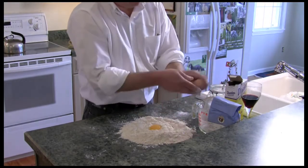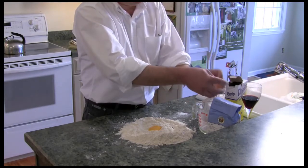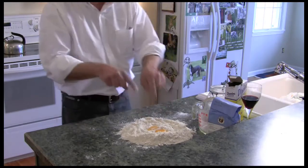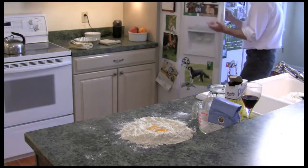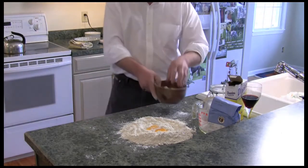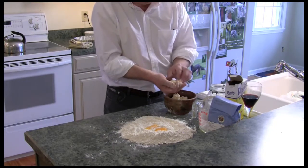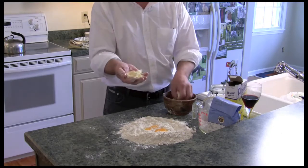Now I'm going to put two egg yolks — for flavor and coloring. Just going to grab some butter out of the refrigerator. What I've done is I've cubed about half a cup — or more — of butter.